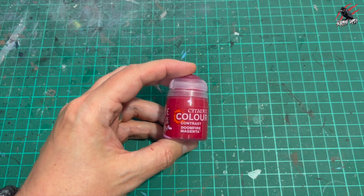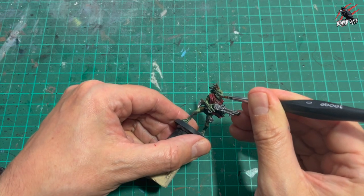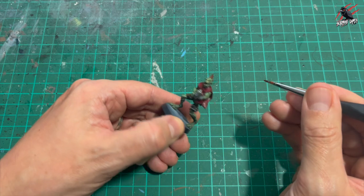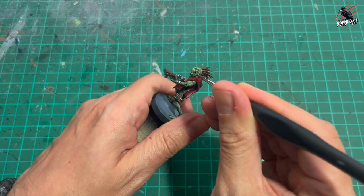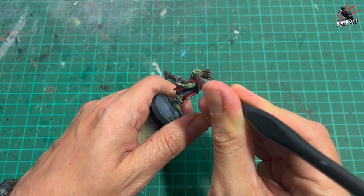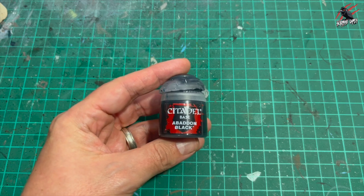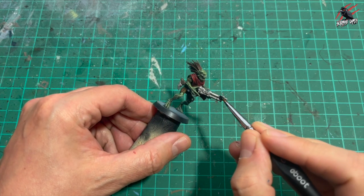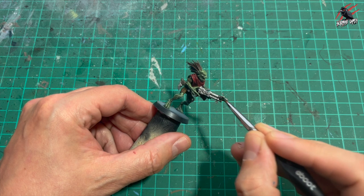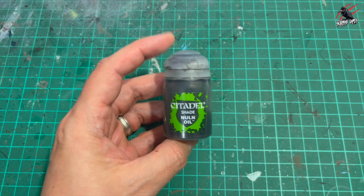I did want to do the tongue though, so I took some Doomfire Magenta — you could use Volupus Pink or even purple, that would work. I just dotted in the tongue. I didn't do it on all of them but this guy deserved it. I'm not going to be painting the eyes — no need to at this stage. Then I took base Abaddon Black just for the end of the gun barrel, watered it down a little bit using my wet palette to get a nice even controlled coat.